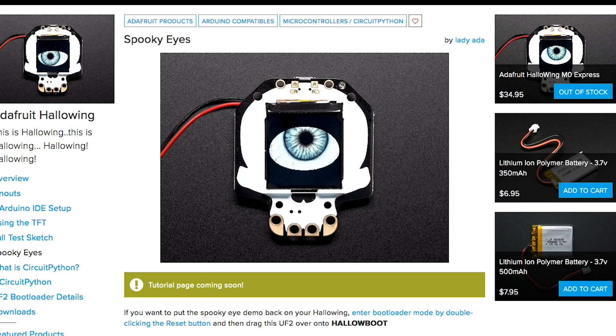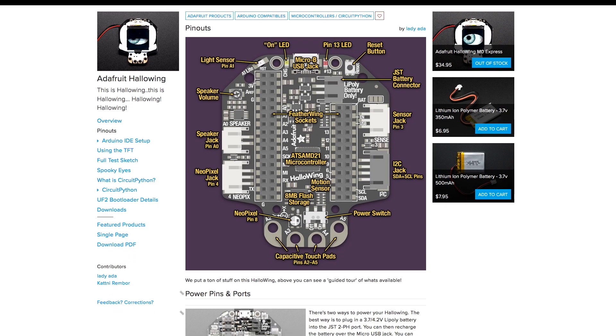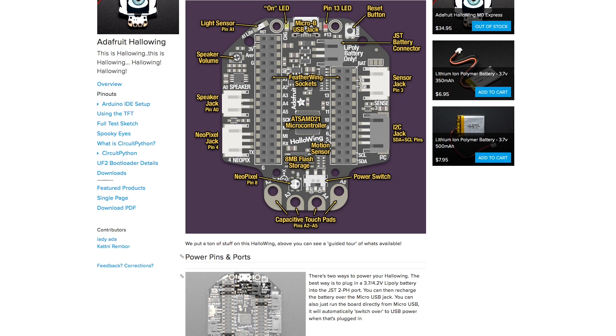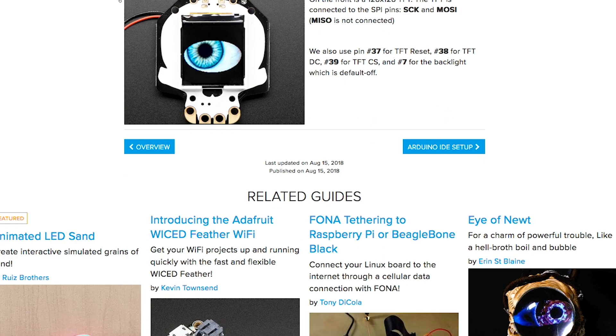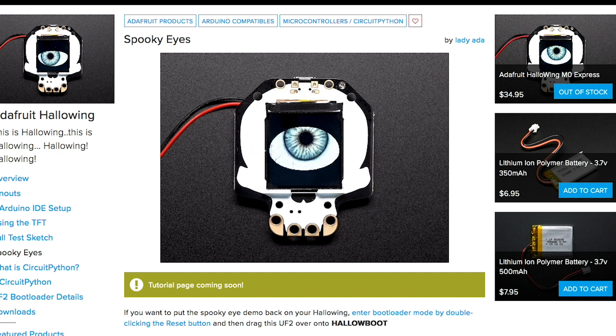Also on Adafruit, there's a new board out called the Hallowing. It's a skull-shaped version of an Adafruit Feather M0 Express board with a built-in display that ships with an animated eyeball demo by Phil Burgess. You can wear it like a badge and it has a bunch of IO on the back for connecting up LED strip. There's a light sensor and a motion sensor built in along with a speaker, a power switch, and a rechargeable battery connector that can charge over the USB port. I think it's great that Adafruit is branching into making fun Halloween-specific project boards like this.